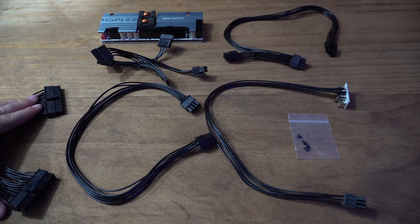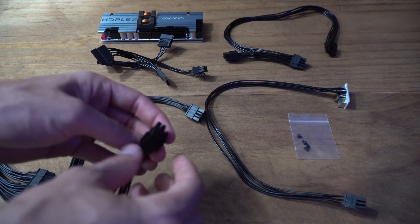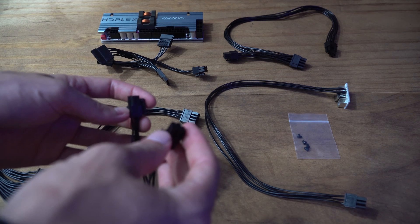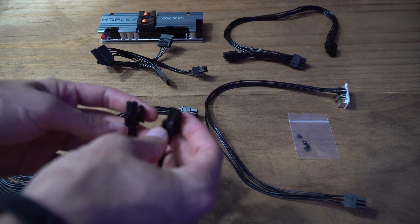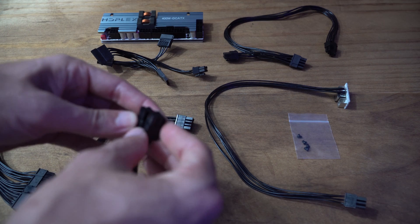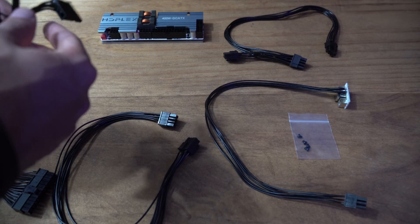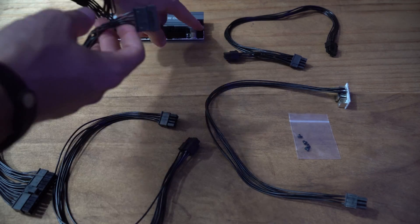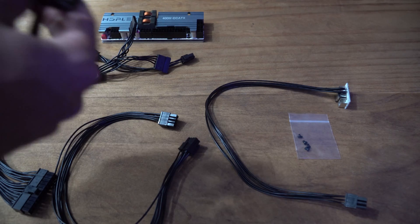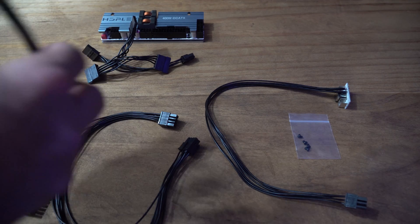Coming back to the cables: there's the 24-pin as mentioned, plus a CPU connector that is an 8-pin on one side and a split 8-pin on the other. So if you have a motherboard with a 4-pin CPU connector, like the Biostar one I recently reviewed, you can split it to still work with that connector, or you can use the full 8-pin. You also have your SATA connections, and a GPU connector that can be split into two 8-pin connectors if needed, depending on what GPU you're using.